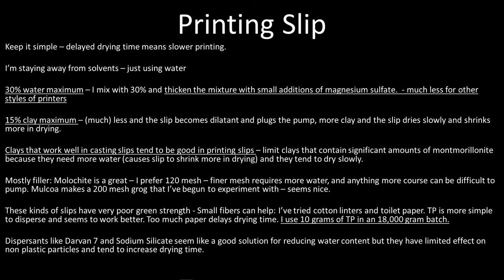These slips have very poor green strength because there's almost no clay, so a small addition of fibers can help. Toilet paper works really well — but I've found that TP actually slows the drying time, so I use a really small amount: 10 grams of toilet paper in an 18,000 gram batch. It does make a difference with green strength. Dispersants like Darvan 7 or sodium silicate seem to be great, but they act on surface area, and since I'm using mostly non-plastic particles, there's tons of mixed-charge surface area — it takes a lot of it, ends up slowing the drying time again. So I stay away from that.